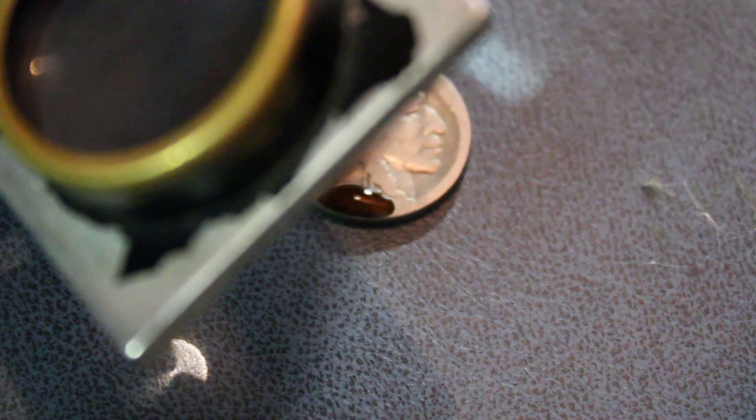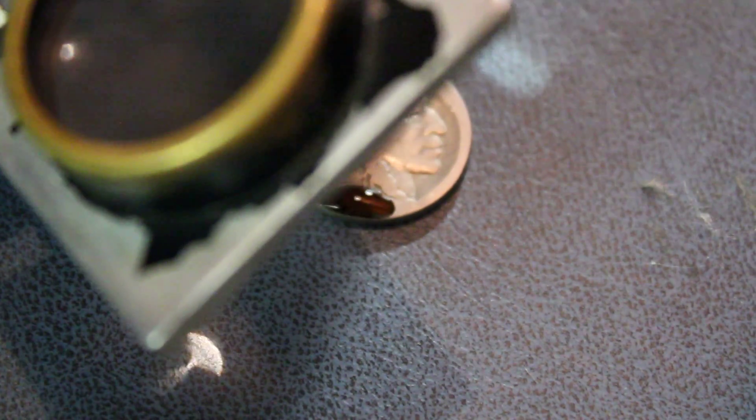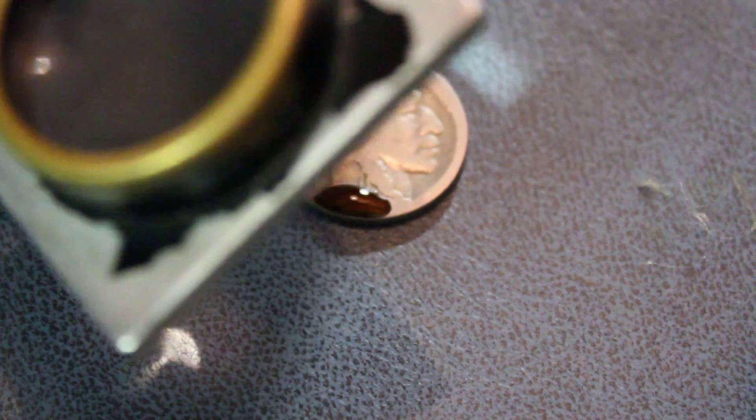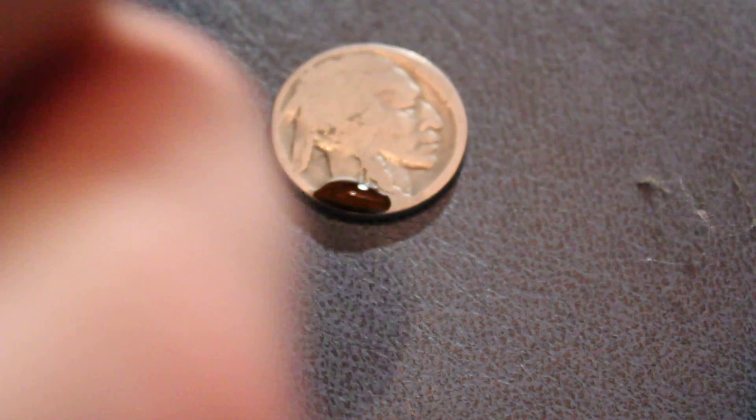Sometimes if you get the Nicodate on and it's a little bit too thick, you won't be able to see through it — that's okay. Just wait about 30 seconds and wipe it off. If you still can't see the date, give it another drop and wait another 30 seconds.